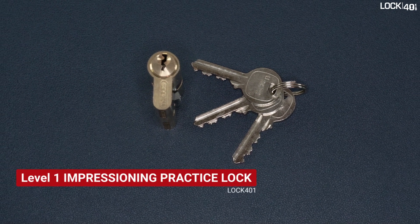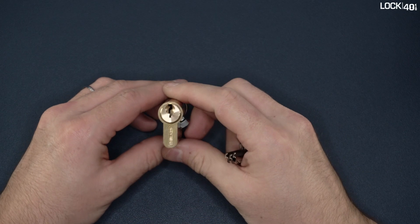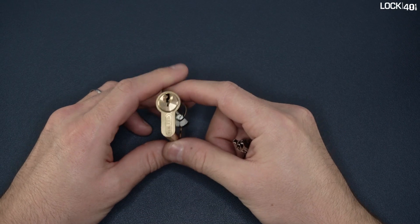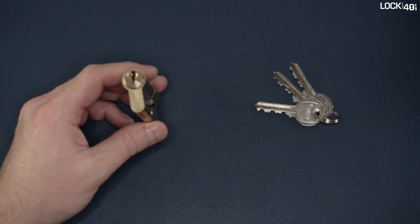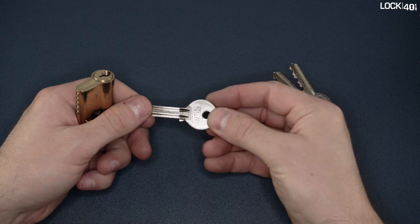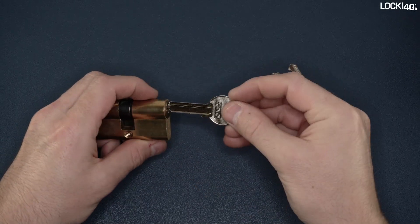In this Lock 401 video, we are checking the Level 1 Impressioning Practice Lock. Here we have a Level 1 cylinder with three keys, five pins, and a universal profile which is compatible with the brass blanks supplied by Lock 401.